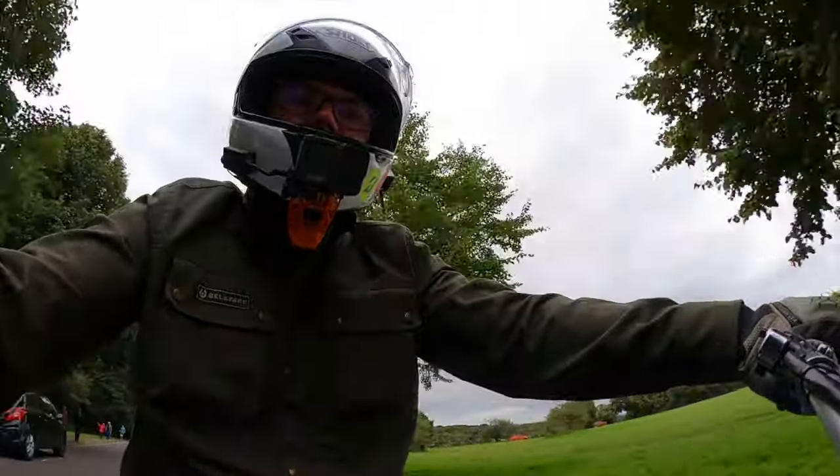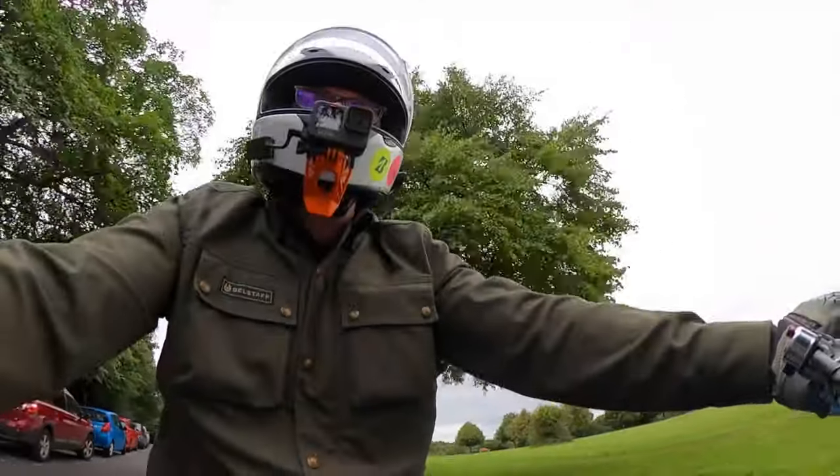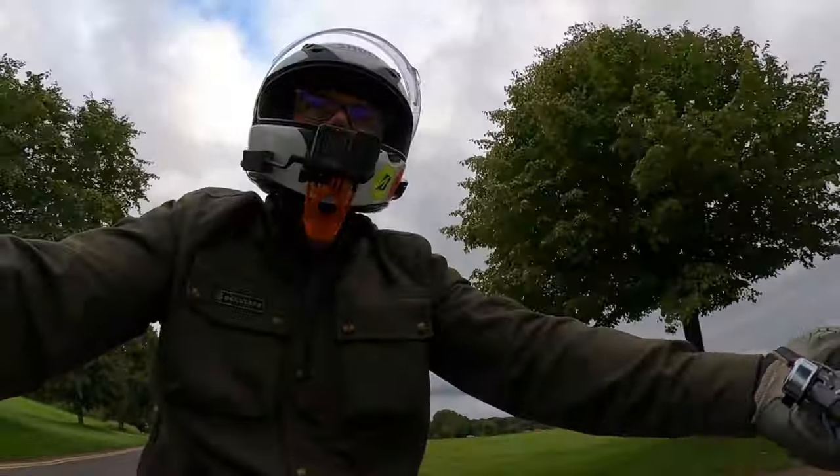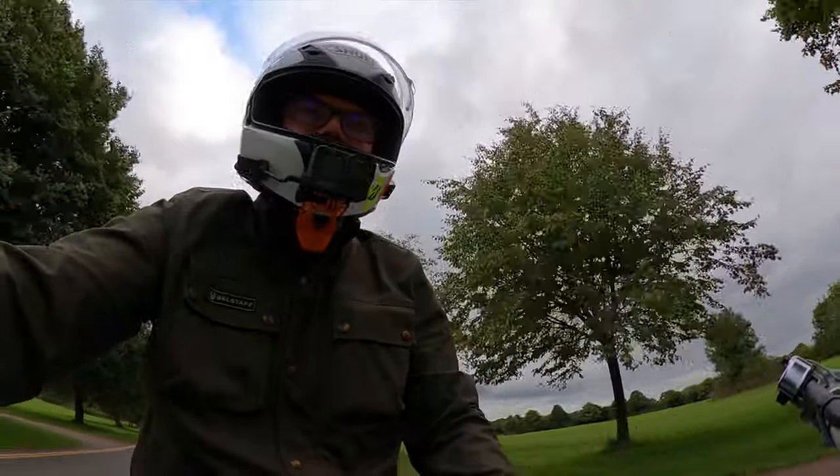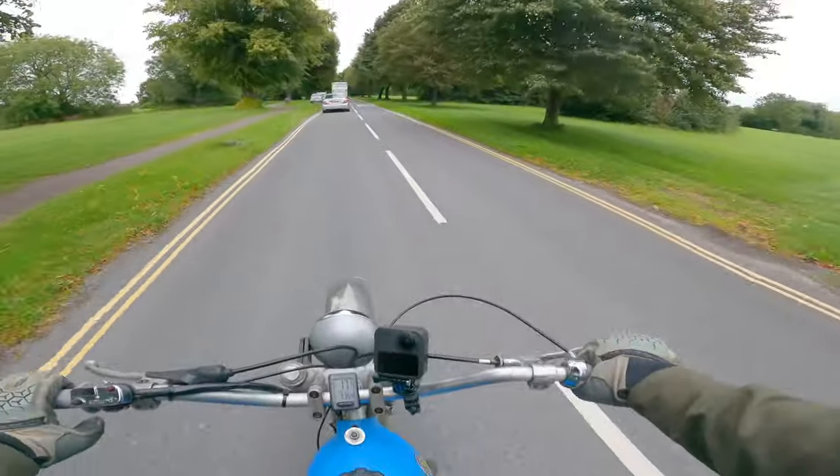It rides very nicely, to be honest — nice and sharp, got a good bit of oomph to it. I'm riding it now, having done all the work, and I'm thinking I quite like it, I don't want it to go. But it is for sale.